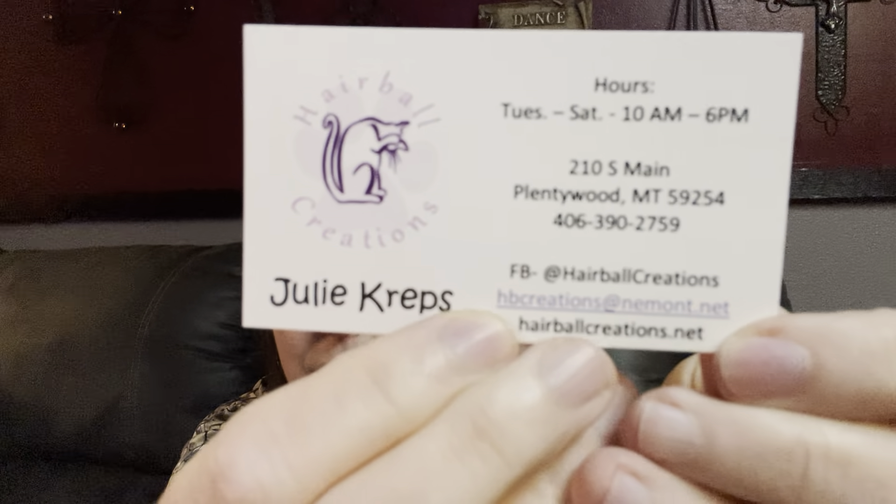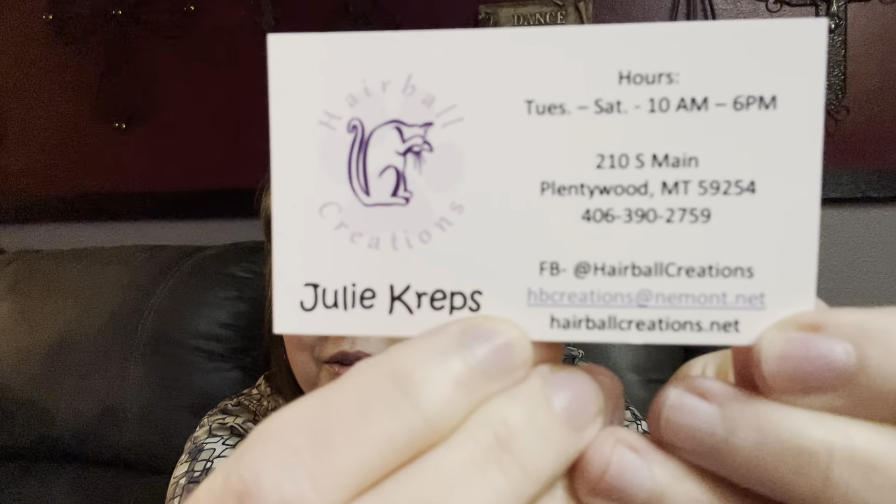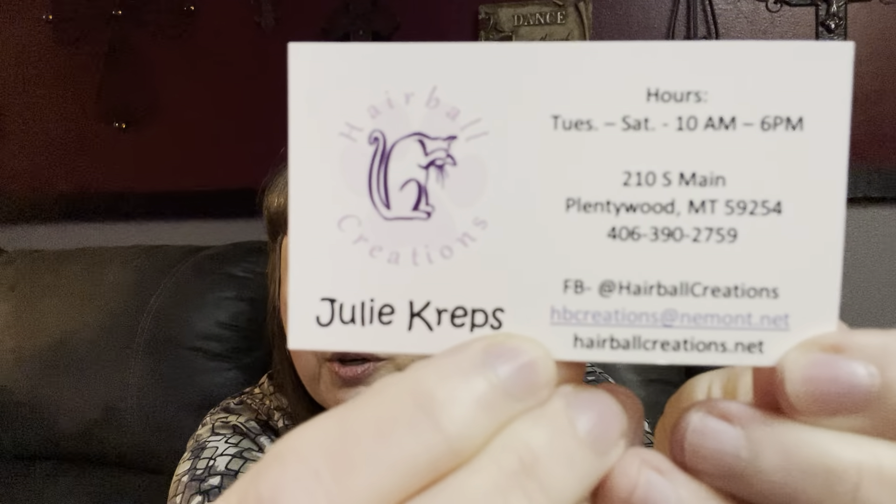These next three pieces are from the Little Fabric Shop Quilt Store in Plentywood — it's called Hairball Creations. One of my best friends back in the day used to live in that house. You just walk right through the kitchen and the shop is through there — it's just like a flashback to 1984. Julie and her daughter Molly run it and they're really nice gals. They've got a lot of kitties and they're all fantastic. They do have a website.